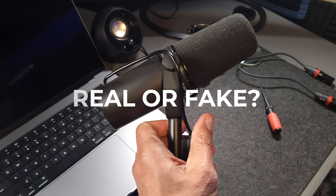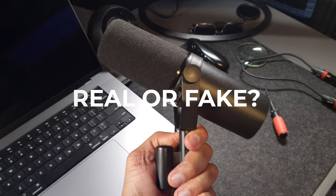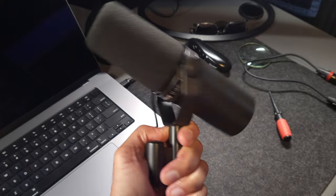I've got my SM7B plugged in and you're listening to the sound of the Shure SM7B right now. Whether or not this is the real SM7B or a fake SM7B — that's completely up to you, because I'm going to show you all of the differences in the features right now. You can hear that this sounds really good.